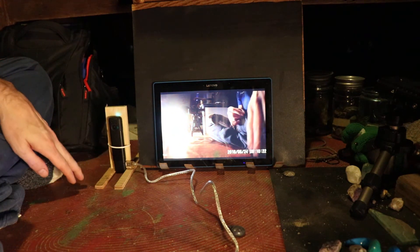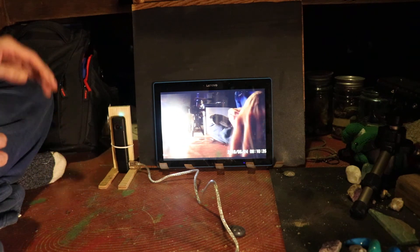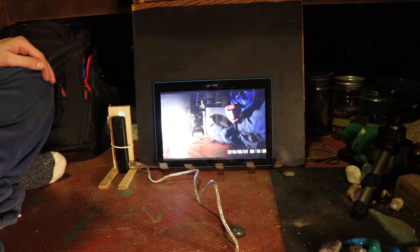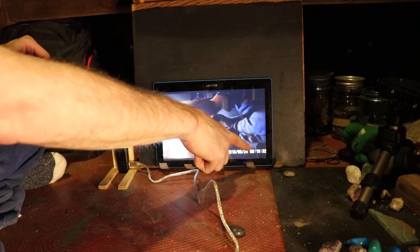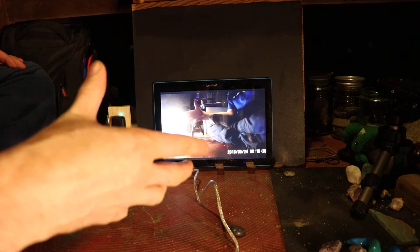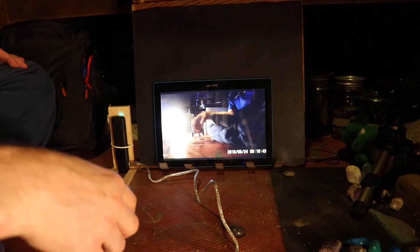Yes, I am doing this — it's a little dark in here, it's early in the morning. I didn't want it to be too bright because I didn't want to ruin the video with too much brightness.